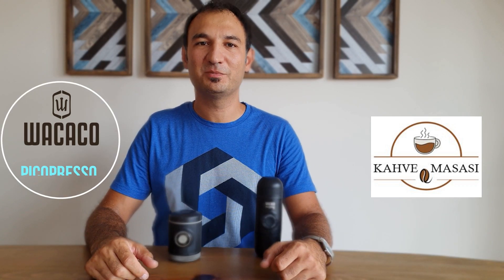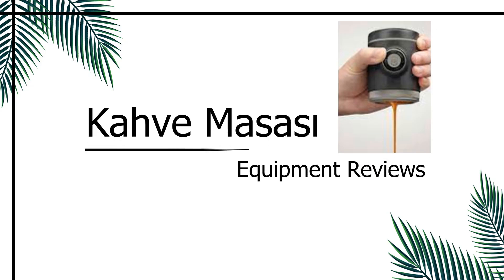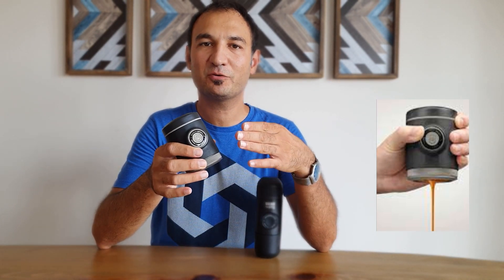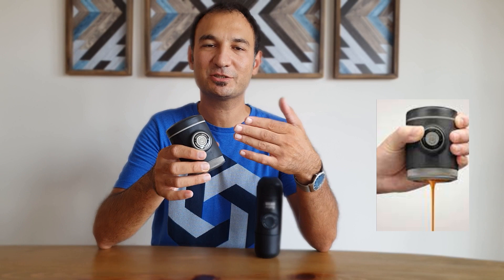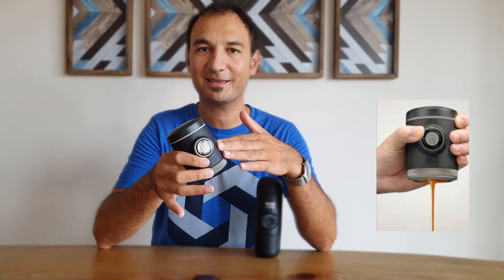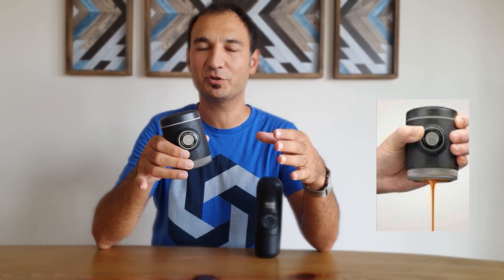Hello everyone, this is Levent from Kahve Masası. Today I'm going to review Wacaco's Picapresso, a portable espresso maker. A small disclosure: this product was provided to me by the local distributor Escobarista. I am not paid for this review and I will send this product back after the review. This is a sample unit and there may be some small design changes in the final product.